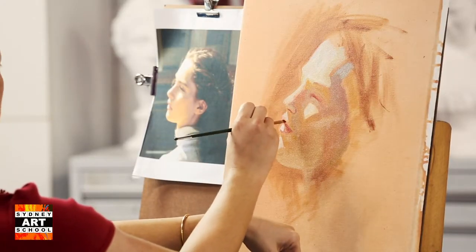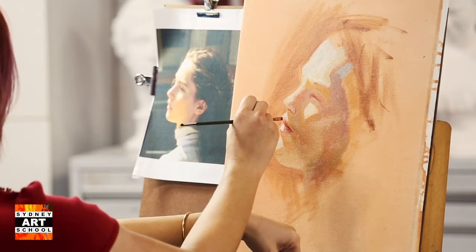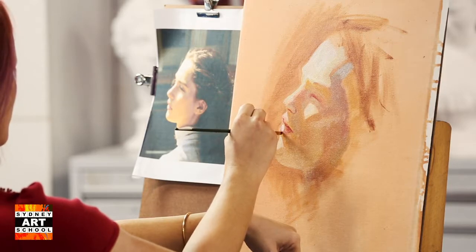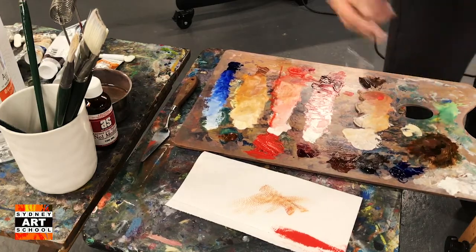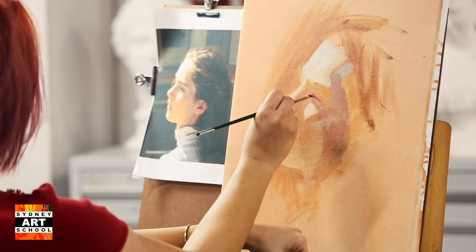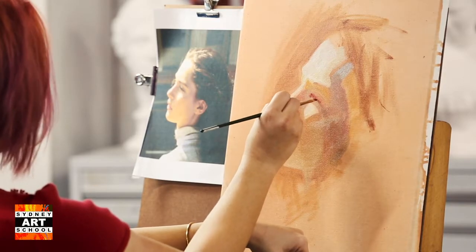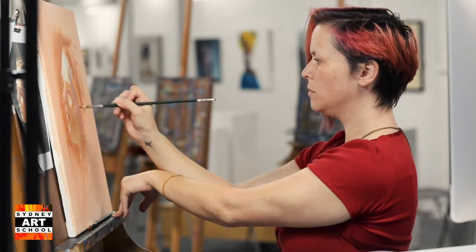This is the time to check any of your positioning as well. You may find that certain features have kind of crept forwards. Even with this, draw the visual, not the literal.